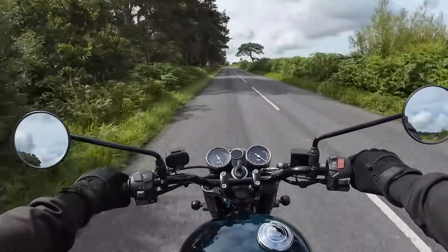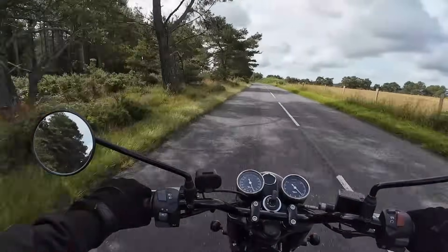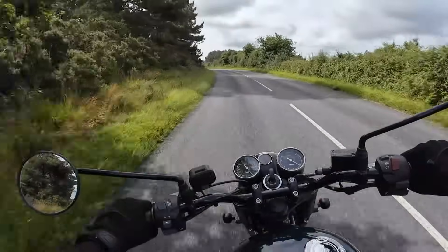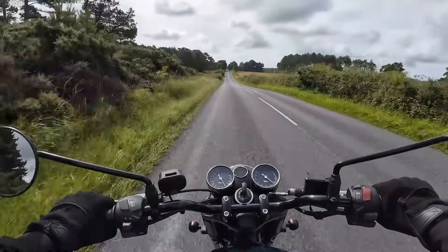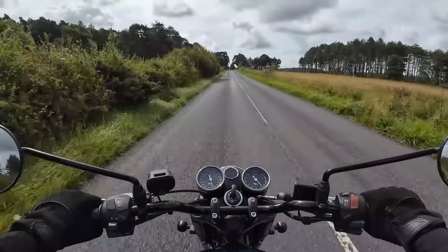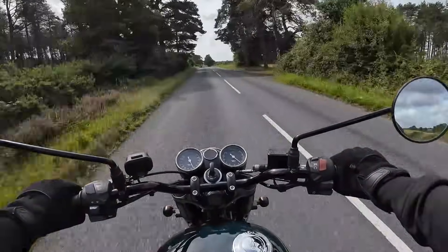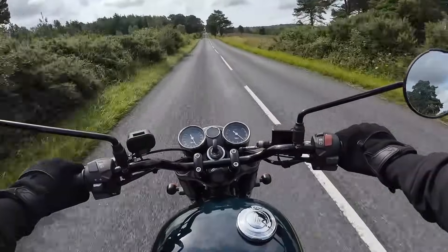The riding position is near enough dead upright with a very nice padded seat. The suspension is pretty basic — telescopic forks and rear shocks — but it gives a very, very compliant ride over the bumps with no nasty shocks coming up through the back. All in all, a very good, comfortable, quality, solid ride.